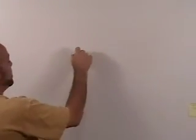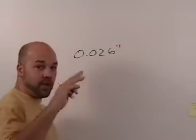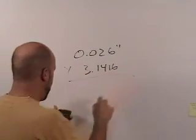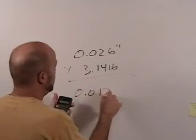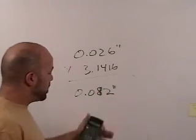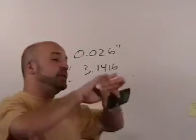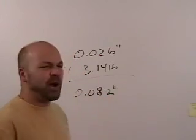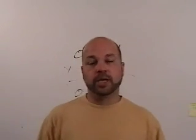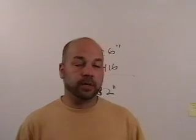0.026 times 3.1416 equals — so that's 0.026 inches of excess diameter, multiplied by pi, and that comes up to 0.082 inches to three decimal places. That's how much excess circumference you have around that cylinder — 82 thousandths of an inch. Try it out, tweak it, dial it in and give it a shot. That's what I would do.